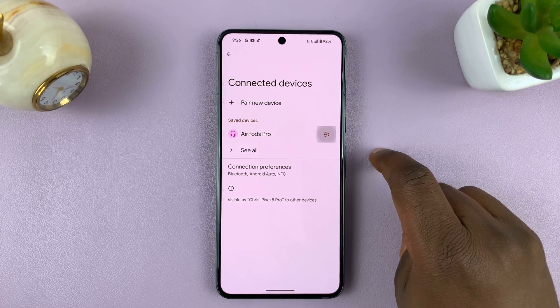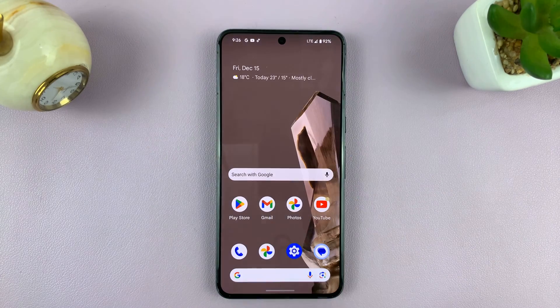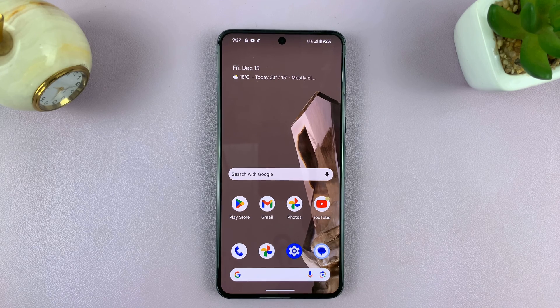For instance, if you want to unpair a device, tap on the settings icon, tap on Forget — forget also means unpair — and confirm you want to forget or unpair that Bluetooth device.